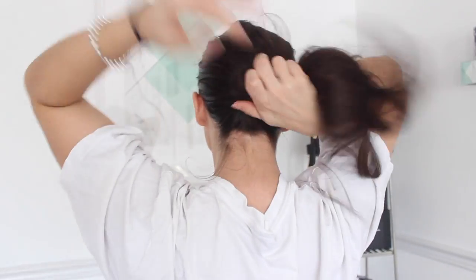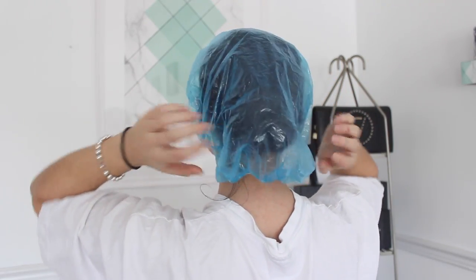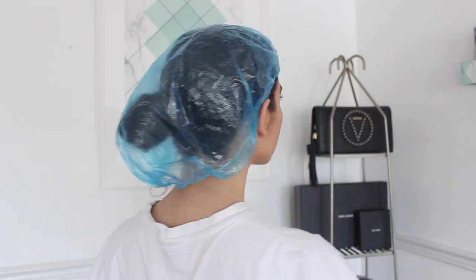Hot oil treatments really penetrate deep into the scalp and nourish the hair to the max. I rubbed it into my scalp, massaged it in, and put the excess all over my hair to moisturize dry, damaged ends. Then I put my hair into a low bun and applied a shower cap. I usually let this sit for a few hours — if your hair is very damaged, you can do this once a week or even just once a month.